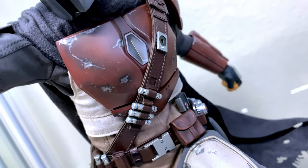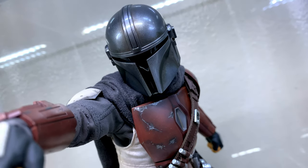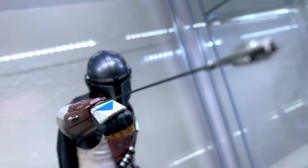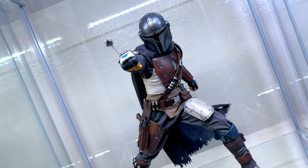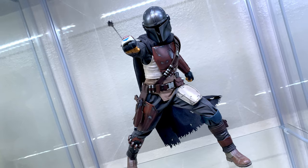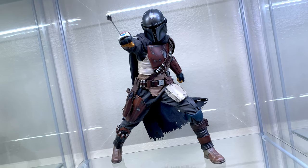Here we have our first action pose, which uses an accessory that's not included with the figure — it's when Mando fires a whipcord from his gauntlet to restrain a fleeing target. The Beskar version does include both the whipcord and flamethrower accessories for this type of action pose, but for the time being I just borrowed the long grappling hook from my Justice League Batman figure. I did see someone else use one of Hawkeye's arrows, which was pretty dope, so it's definitely fun when fellow collectors come up with creative and resourceful ways of achieving a pose.